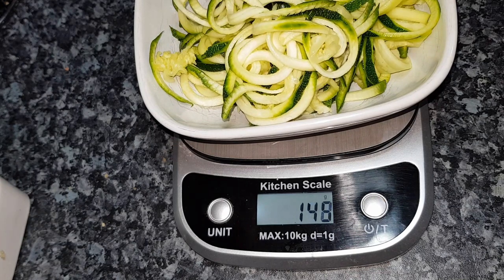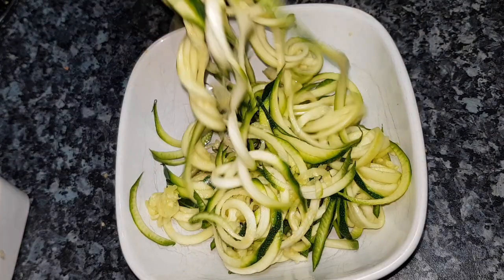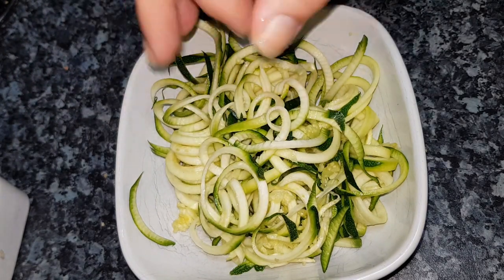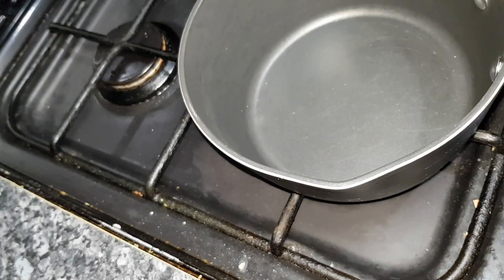These did start over 320 grams, so obviously we're losing the ends and some during the spiral process. We are still going to use these courgettes. Now turn the hob on to maximum heat, put a pan on the hob and fill it with water.